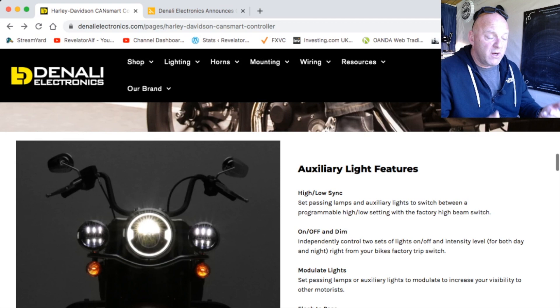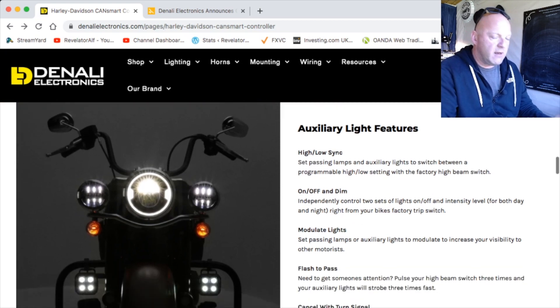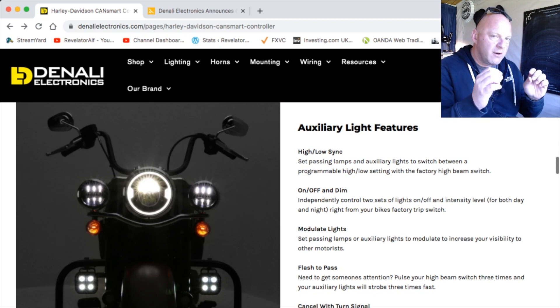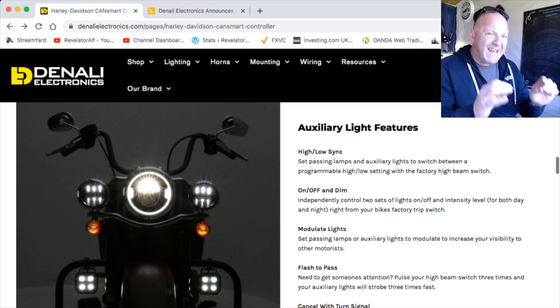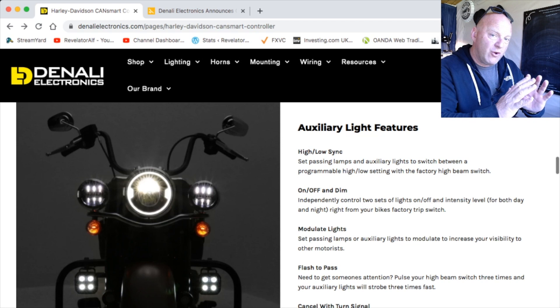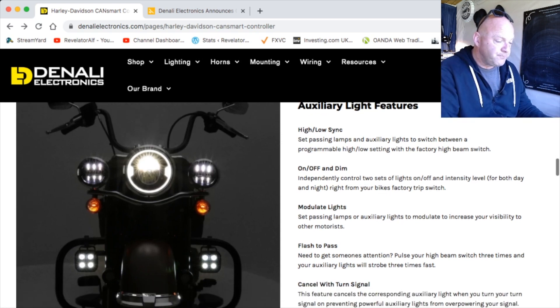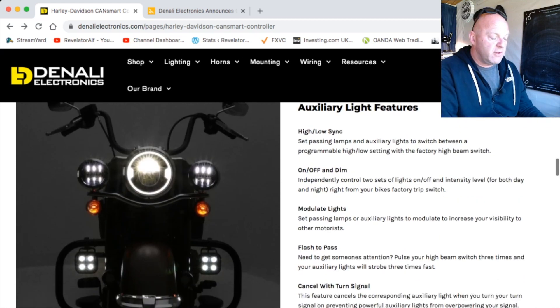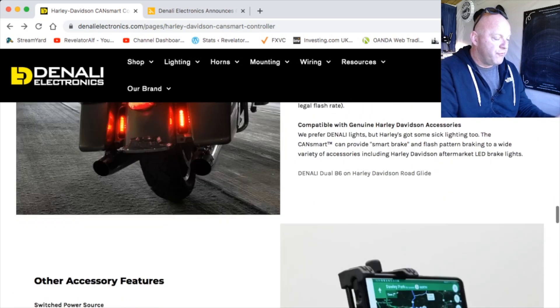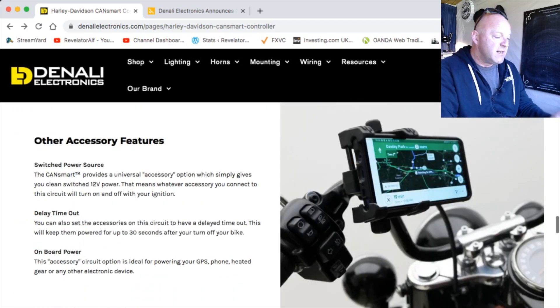At $260 it's well worth it, though obviously it's still quite an expense with the lighting and everything. But if you want hassle-free and very clean accessorizing of your motorcycle — knowing you can take everything off and your bike will be completely standard with no issues — then this is the system for you. It's got full control of auxiliary lighting, horn features, brake light features, and other accessories as well.